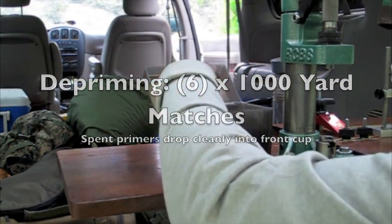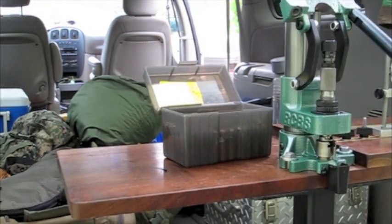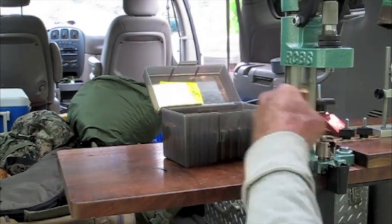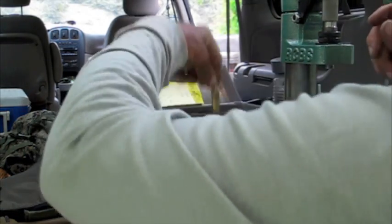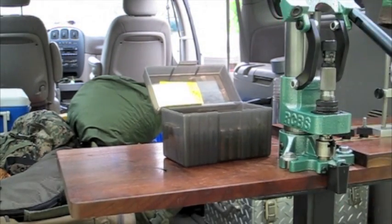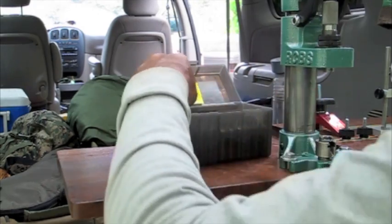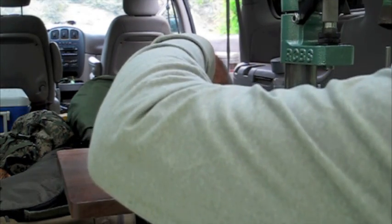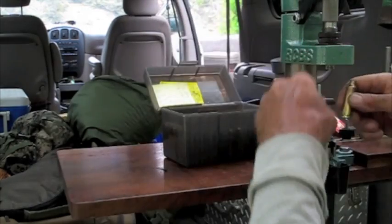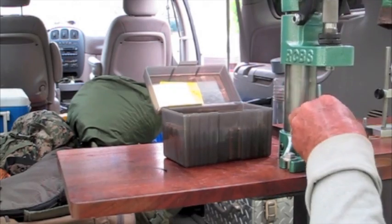6,000-yard matches, Saturday and Sunday combined. Day one matches were shot with ammunition built on an RCBS Rock Chucker 4 press in my shop. And you're looking at the resizing operations on that brass, building ammunition for match one of day two to compare how the scores between the two presses looked.